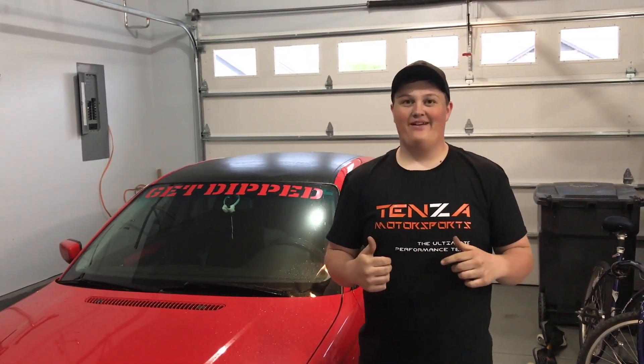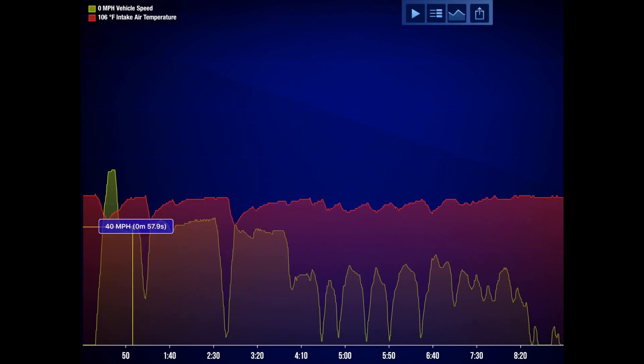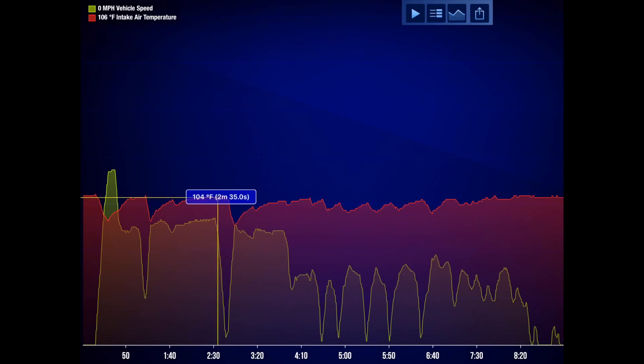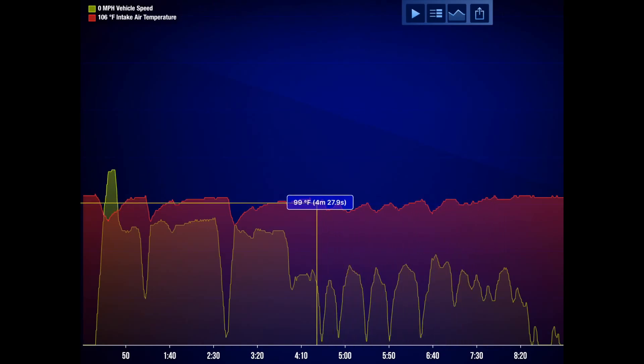We're back — the route took about eight minutes. Vehicle speed is in green and air intake temperature is in red. We got up to about 60 miles an hour on that first stretch, dropped to 40 for corners, then through the neighborhood with stop signs. During that first 60 mph run we saw about 80 degrees, and it rose and fell with speed. Through the neighborhood we averaged about 90 degrees, just over 100 at points. Hopefully the cold air intake will see less than that — it should provide both sound and performance.